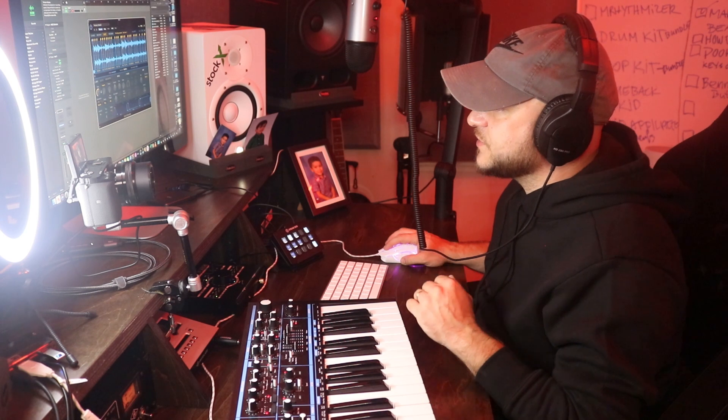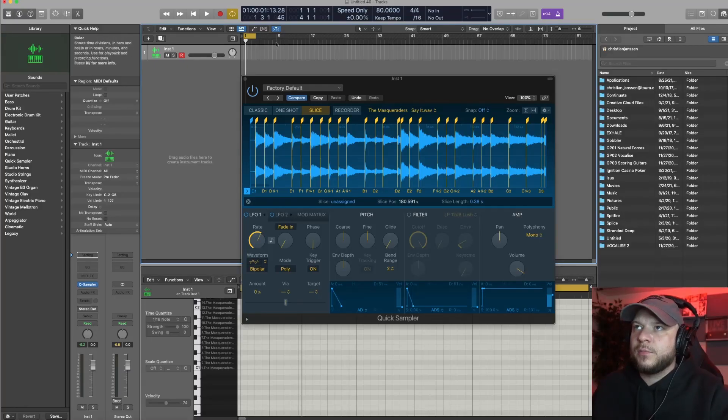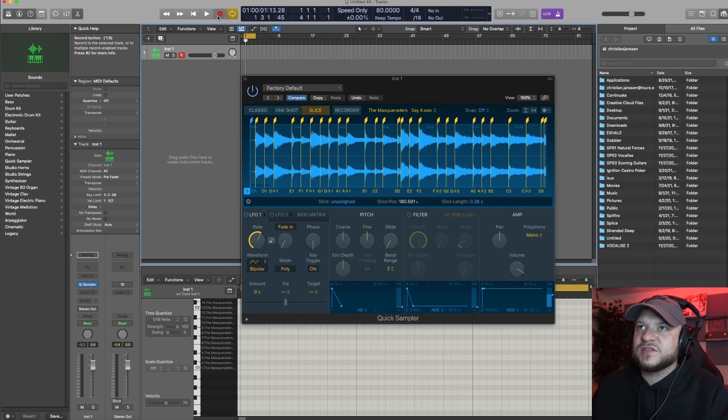Once you got a good amount of chops in the sample, let's go ahead and change the BPM. I changed my BPM to around 80 just to match the sample a little more.